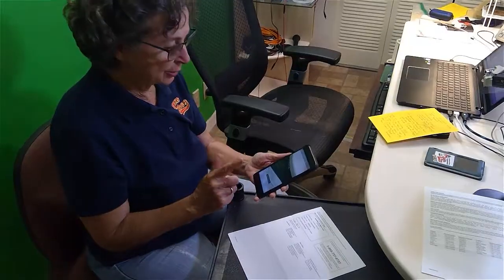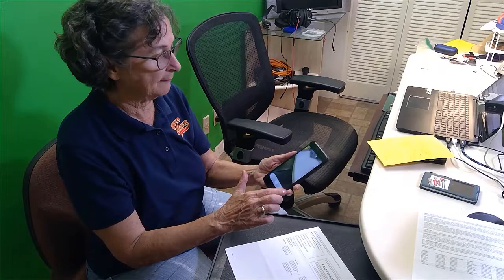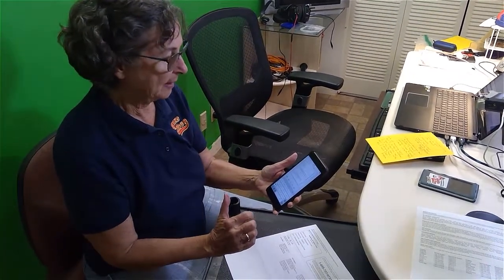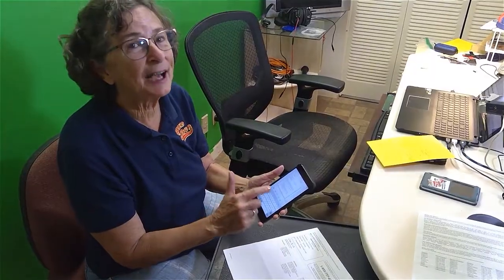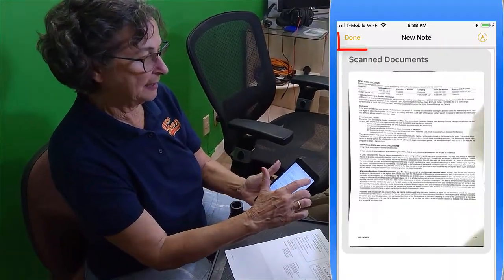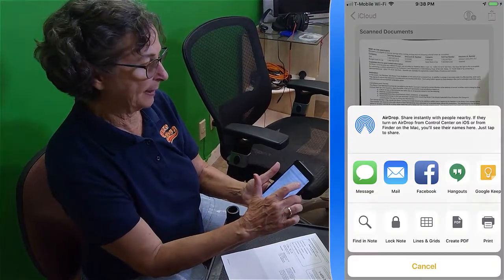In Notes there are two steps. It says save four — it's taken four pages, I save four. But this isn't a PDF yet. For that, I have to tap done at this point, and then you use the share button.